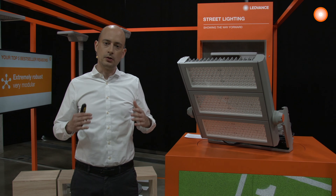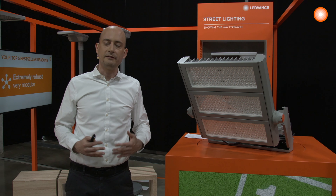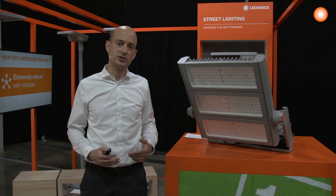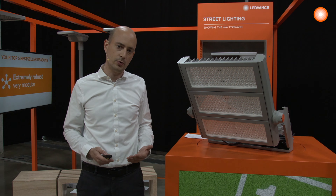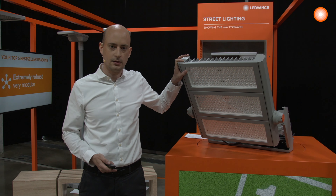The whole product — the Lumine head, the power supply, as well as the bracket — are covered in a highly resistant coating so it can withstand the harshest of conditions at the highest of poles. The product also has an IP66 rating.